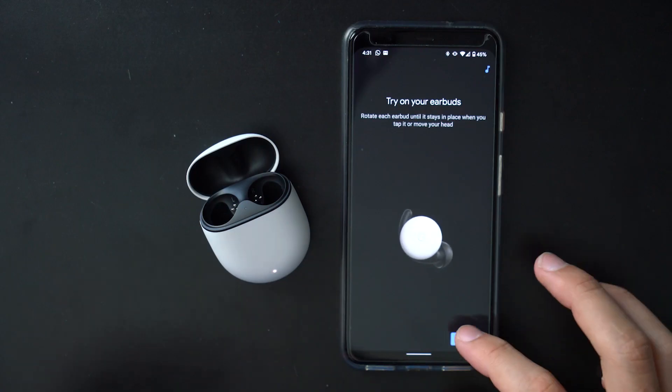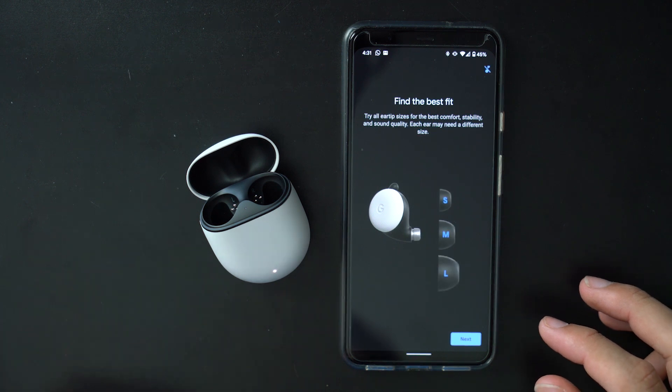As far as the fit and comfort of these headphones, they are really nice — really light. You don't even notice that you have them on. I ended up putting the smaller rubber fittings on because I have different size ears. My right was medium, my left was small at first. But then the medium started getting uncomfortable on the right, so I switched to small on both, and they seem to be fitting pretty well.